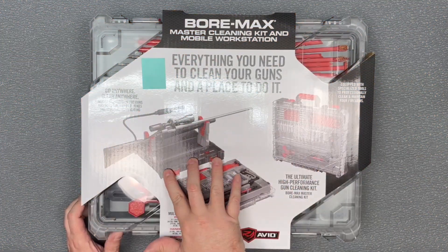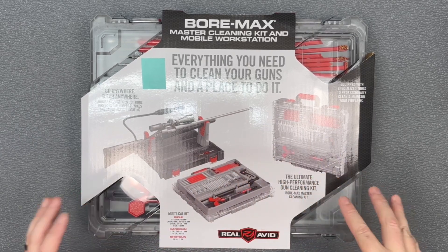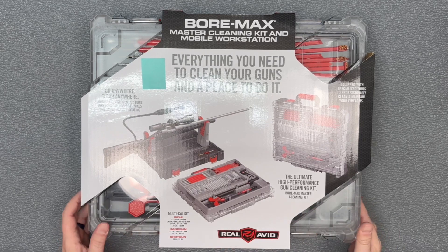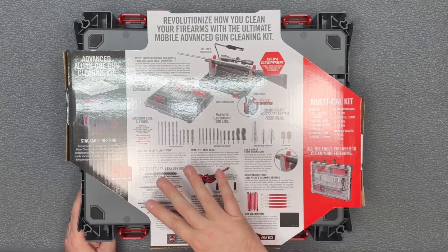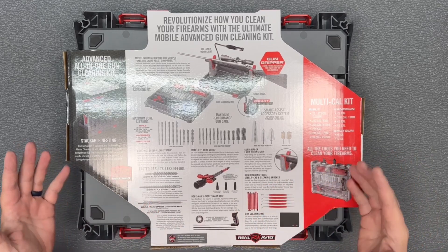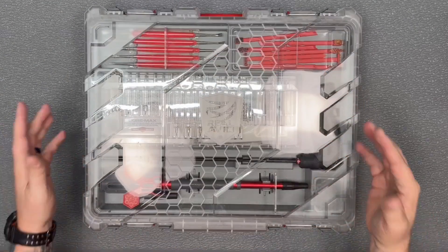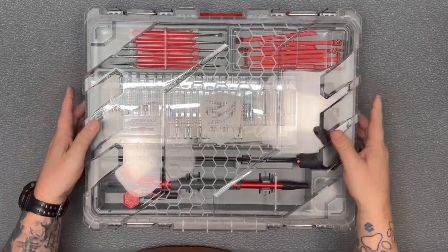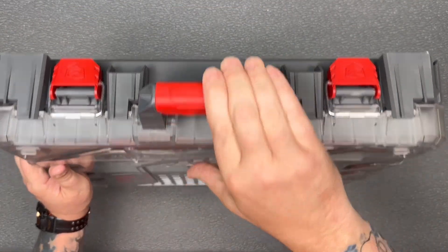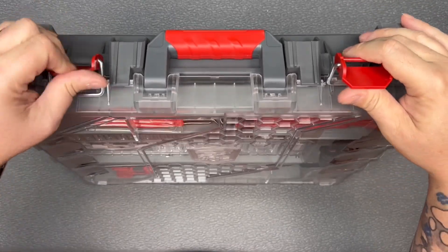You can see here this does include a workstation. Everything is completely packaged up in one thing — a multi-caliber kit for rifles, handguns, or shotguns. There's a lot of information on the back, but I'm just going to open it up and give you an idea of what's inside. There is so much in here. First of all, you've got this nice heavy case to keep everything in. You've got a good handle up on the top, and some nice solid latches to hold it closed.